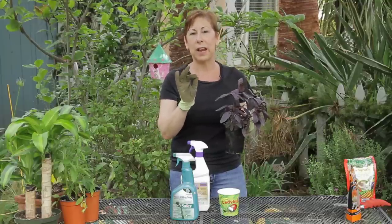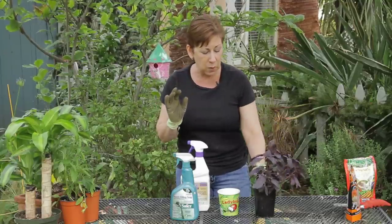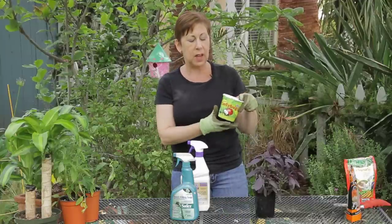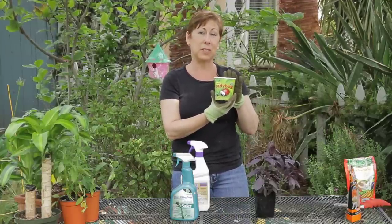Aphids are tiny, almost translucent greenish or whitish bugs, and one of the best ways of getting rid of them is to buy a container of ladybugs from your nursery center.